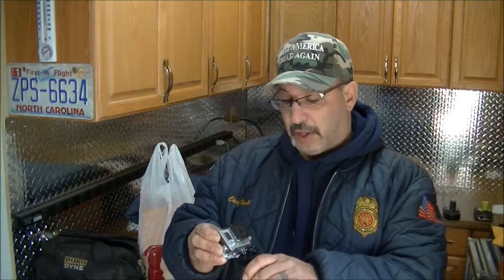We got this Hero 3 Plus Silver that we haven't used yet. I did an unboxing on it and put the camera inside its waterproof case, then mounted it on the suction cup. I'm going to set this up right next to the video camera and switch back and forth to see if there's a difference in video quality. The GoPro has a wider angle, so you'll see more of the garage around me.